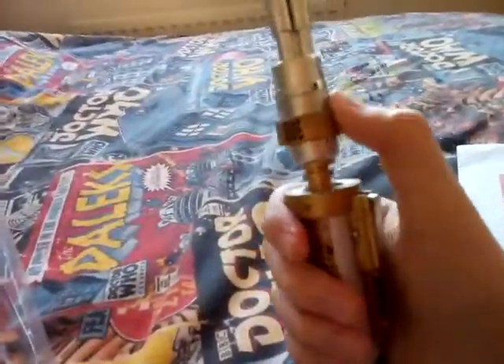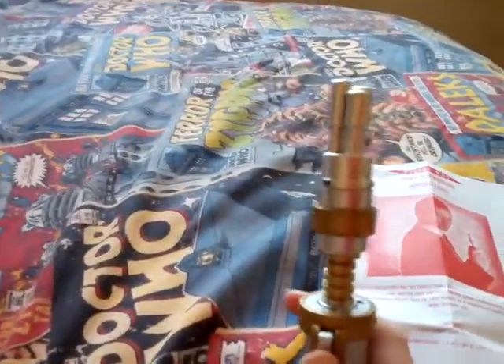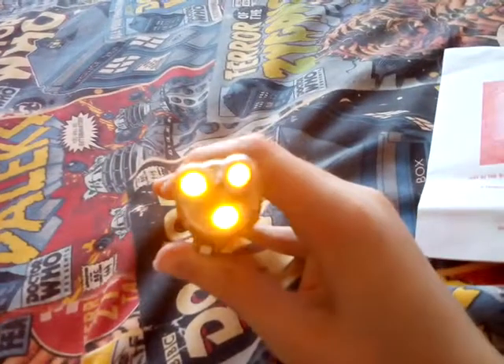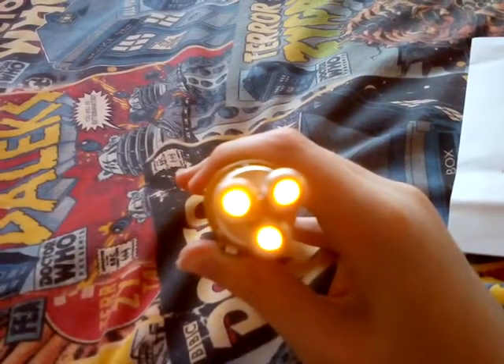In the show the Master goes like this — I'll show you the demonstration of what the Master does. He extends it and says 'Laser screwdriver — who loves ya, sonic? The good news is he's not dead for long, I get to kill him again!' That's exactly what he says, because he shot Captain Jack. To activate the aging effect, you hold the button down — and there you go, you can hear the aging sound.